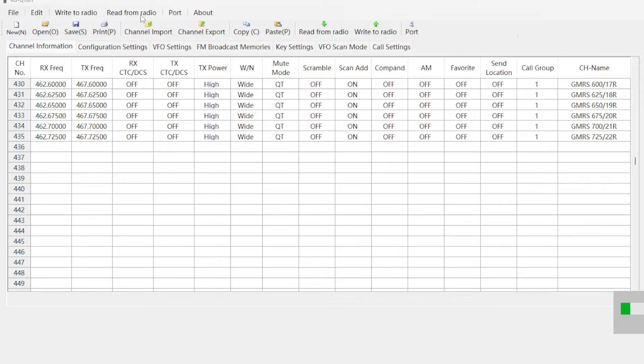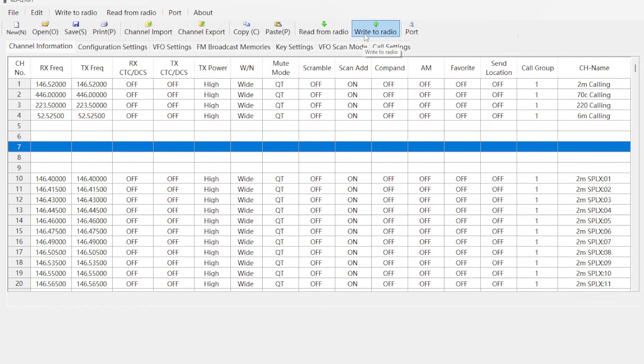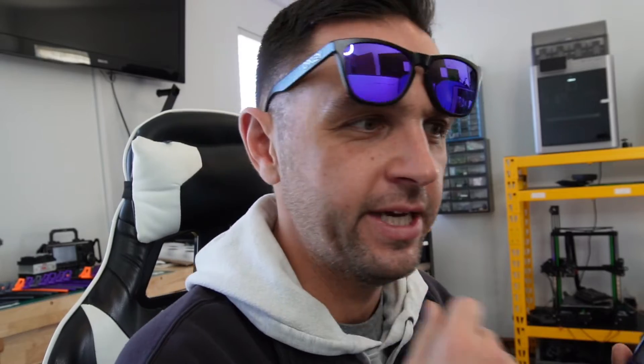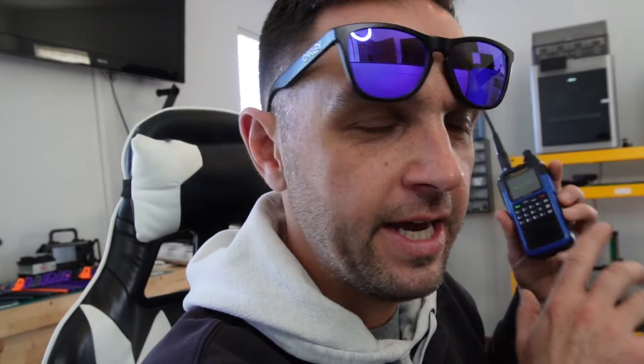With my radio on, we're going to write to the radio — don't accidentally click Read from Radio because then you'd have to do it all again. Let's click Write to Radio. Everything wrote to the radio successfully. Now you might ask: does it mysteriously transmit on GMRS? The answer is no, which is good. If you wanted yours to transmit on GMRS, you can do the secret code: hold down the number 2 while the radio is off, then turn the radio on — it will ask for a password, type in 1445, it goes to unlock mode, and then it will work.